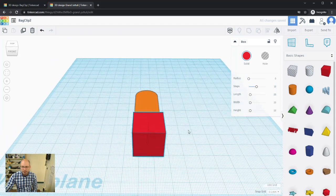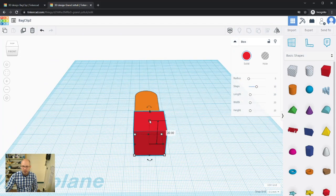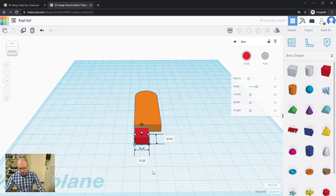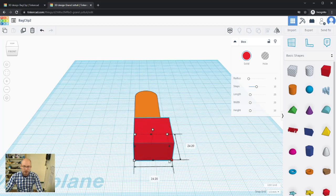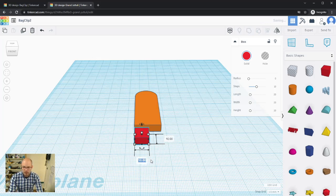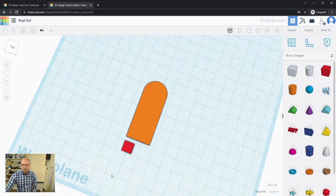I'll use a regular box and keep it solid for now so I can see it better, then resize it. I'll drag the height down to 6 mm to match, then make the footprint 8 by 8 millimeters. You can also hold Shift while dragging a corner handle to resize proportionally, but typing exact values is usually easier.